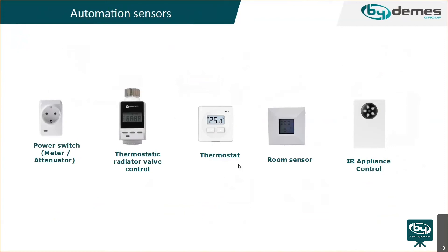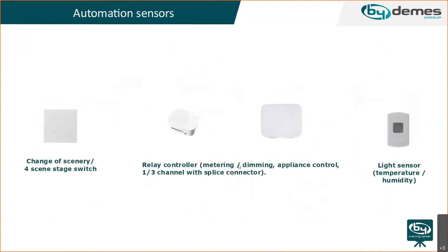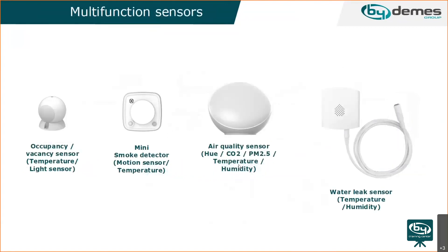There are also different automation sensors available, including scene switches, relay controllers for metering, dimming lights, appliance control, light sensors, temperature and humidity sensors, occupancy sensors, air quality sensors, and water leakage sensors — quite a large range of multifunctional sensors for Vesta.